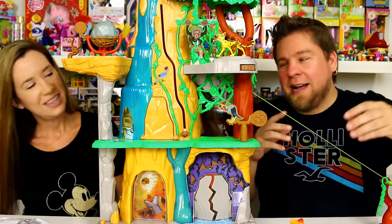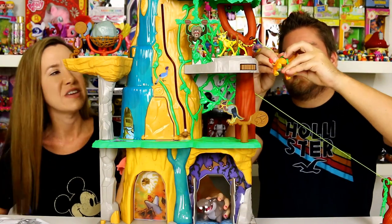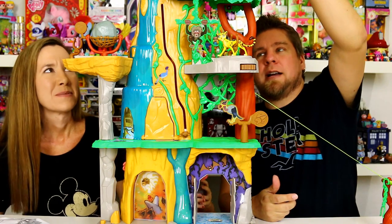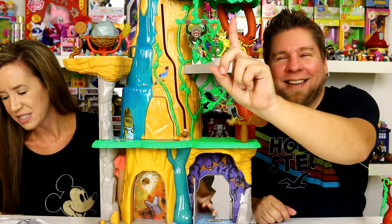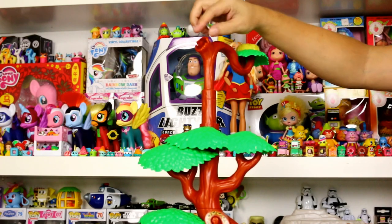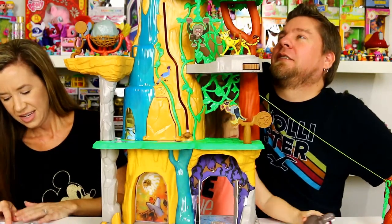Holly's going to read off all the different things they do and I'll show you guys all the actions. Look for the Mark of the Guard for fun-filled features — throughout this there are some buttons with the mark on them that will do different things. Lift up Ono's extending treetop perch to increase Ono's nest to its full height.